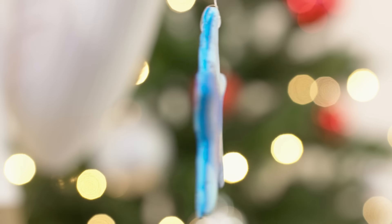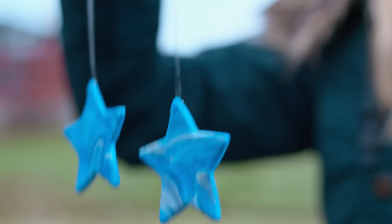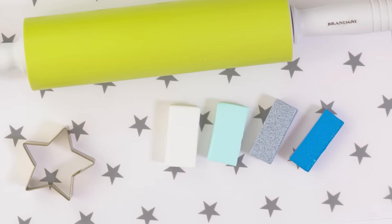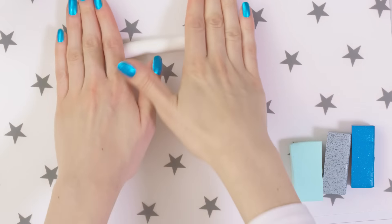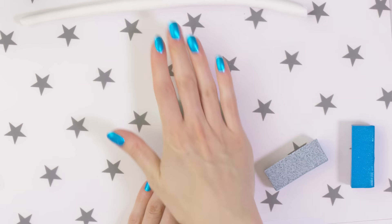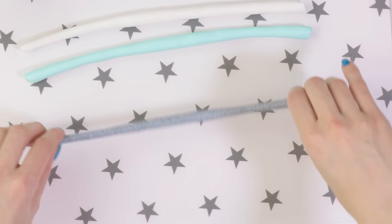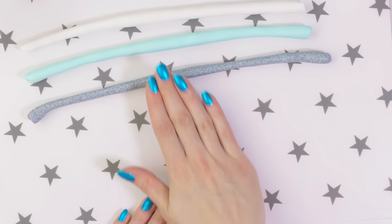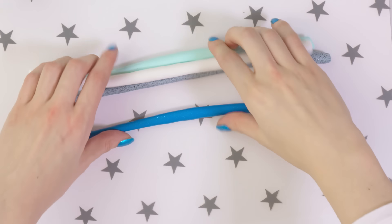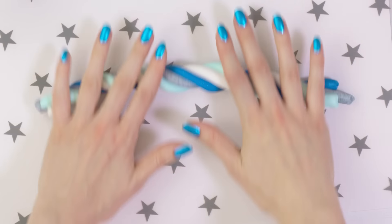Clay stars are a super pretty and versatile decor idea that you can actually make all year around. Hang them on your window, wall or even use them to decorate your Christmas tree. We're going to need different colors of clay, a star cookie cutter and a dough roller. Roll the colors of your choice into strips — I have white, minty green, glittery grey and blue. I went for more wintry frosty colors as you can tell. Twist all the strips together and note that the more you twist the more marbly your stars are going to be.